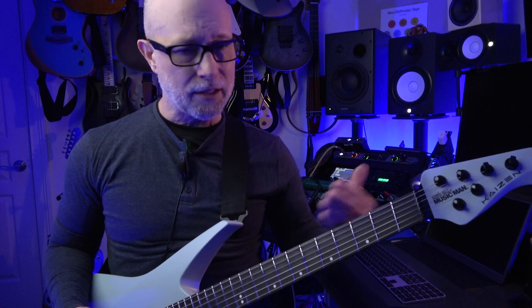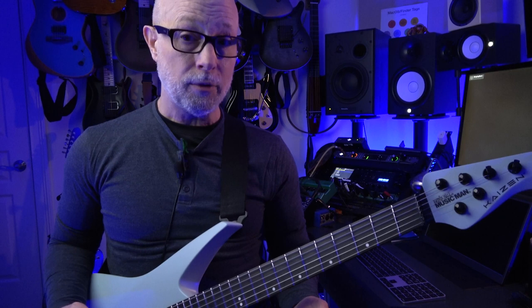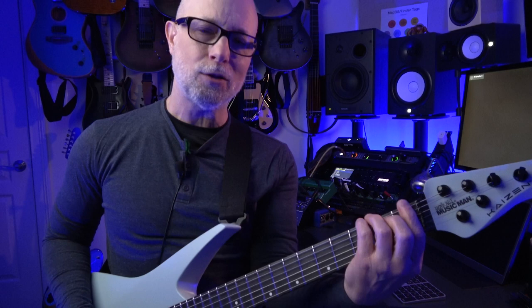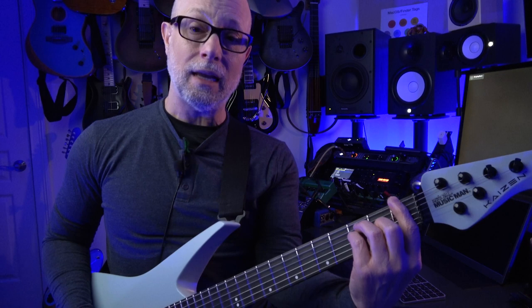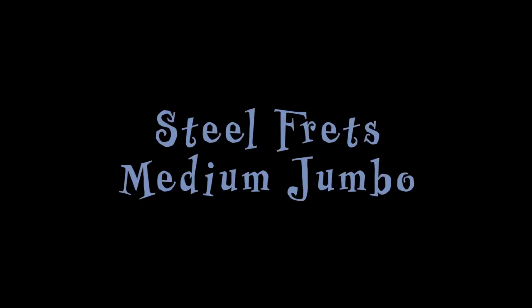It is fanned fret — it is multi-scale. The high E side is 24 and three-quarter inches — that's Les Paul scale. The low E side is 25 and a half inches — that's Strat scale. So you get the combination, sort of the best of both worlds. From my perspective, the fanned nature of the fretboard is not too much, it's not extreme. If it were a little more so, it would probably be a little fatiguing for me to have to bend my hand this way because of the direction of the fanned frets. But it's not. This is about as far as I'd want to go for a fanned fret guitar in terms of the extremity of the fan.